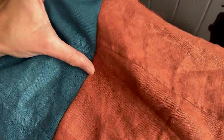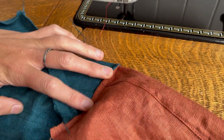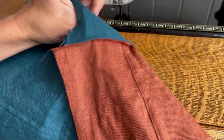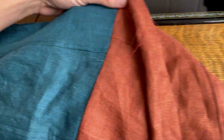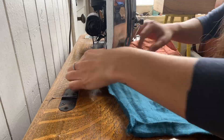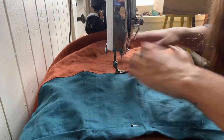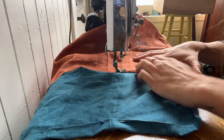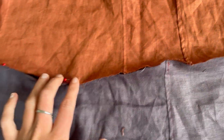I've sewn it down with the French seam — it seemed like that might be a little bit easier with all of these edges than doing a flat felled seam. But I am now going to topstitch this little flap down to the orange part of the front skirt so that everything is a little flatter. The French seam and sewing it down seem to work pretty good, so I'm going to repeat that on the next layer. This one is all pinned up and ready to go.